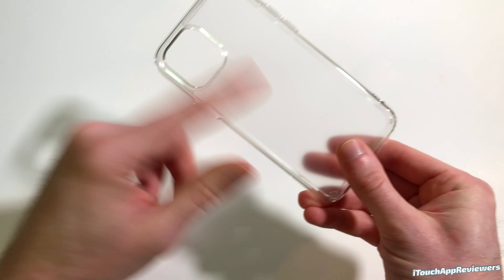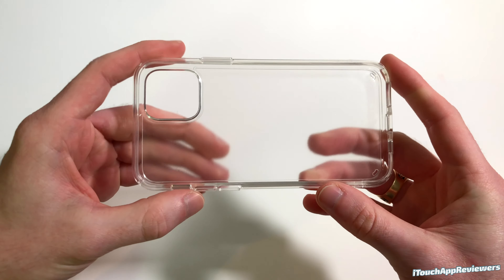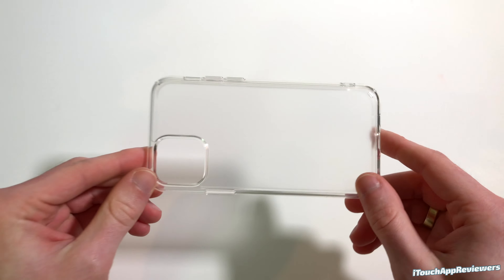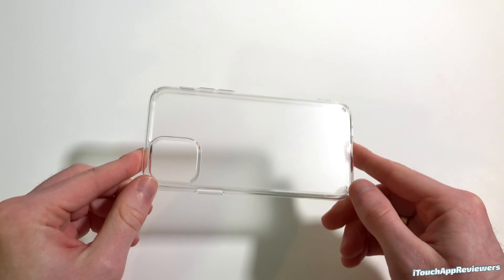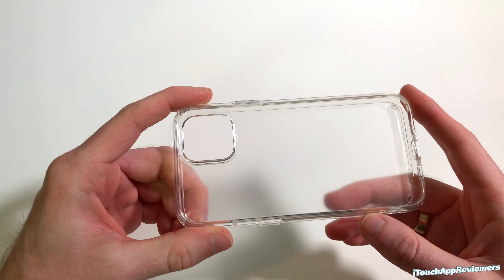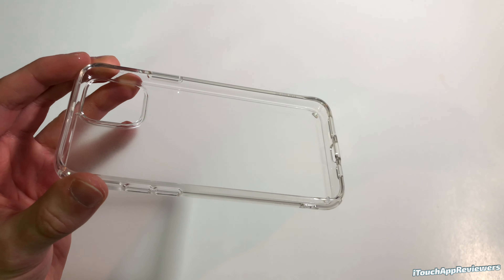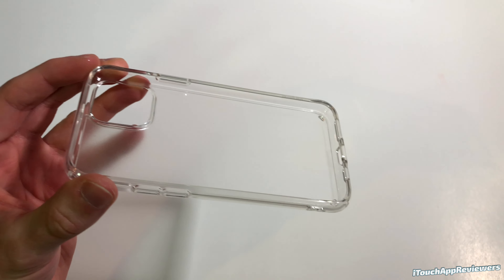As for button cutouts, we've got the mute switch right here, volume up, volume down — feels great, no issues at all. There's a lanyard spot here, and down at the bottom we've got the cutouts for the speakers, the mic, the barometer, and of course the lightning charger. Right here it just says Fusion X, and the power button actually has some grooves on it, which makes it a lot easier to find and press.